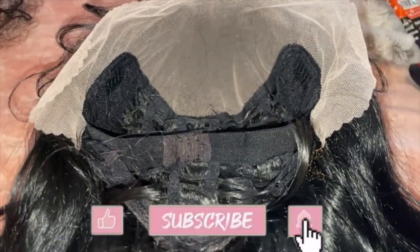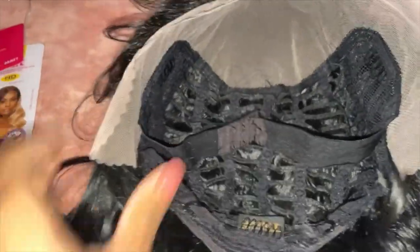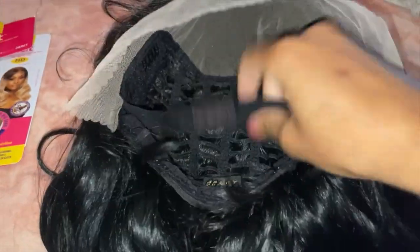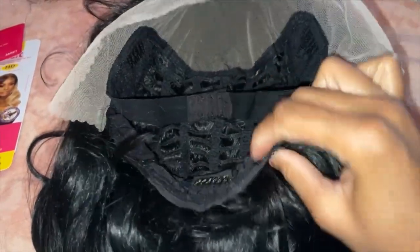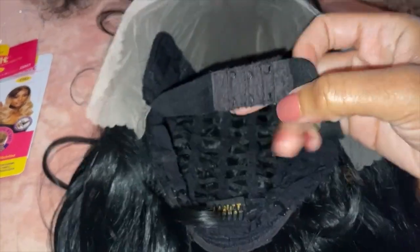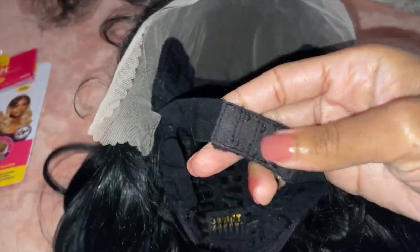I believe this wig was a 13 by 5 or 13 by 6, and you can see it has very deep parting space in the middle as well as along the sides. It comes with three combs — two on the side, one on the bottom — and it also came with a really cool adjustable strap. The actual strap attached to the wig has extra hooks so you can make it as tight as you want.